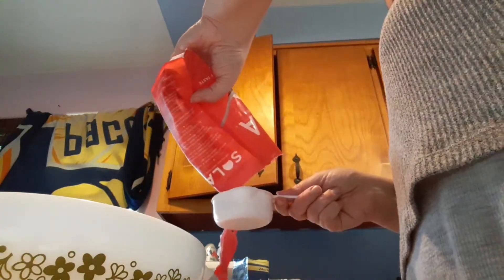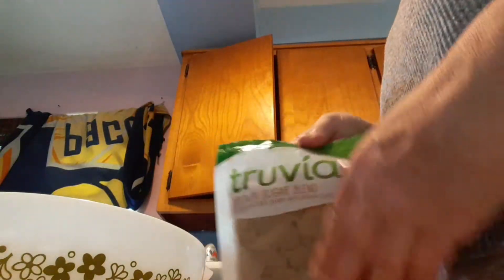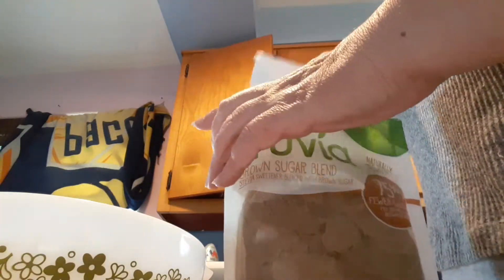Hey everybody, long time no see. For keto today I'm going to make some caramelized pecans that are keto friendly. We're going to use a half a cup of approved sugar — I'm just going to use the Sola — and then we're going to need a half a cup of Truvia brown sugar, which is a sugar-free brown sugar, basically a half a cup of it.